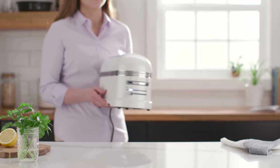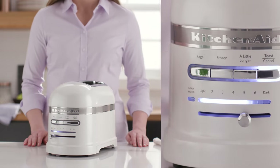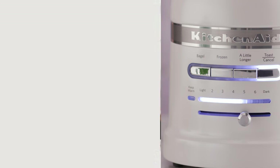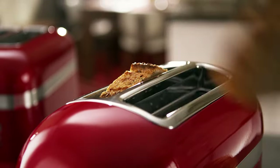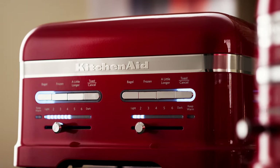Meet our most advanced 2 Slice Toaster ever. The ProLine Series 2 Slice Automatic Toaster is equipped with a host of smart features for effortless toasting. Like the Auto-Keep Warm feature, which initiates when toast hasn't been removed from the toaster within 45 seconds and automatically lowers to keep toast warm for up to three minutes.